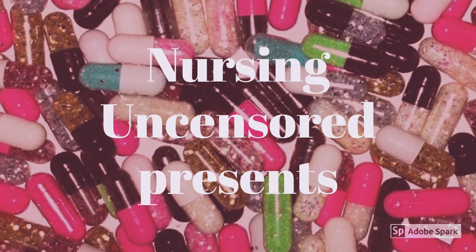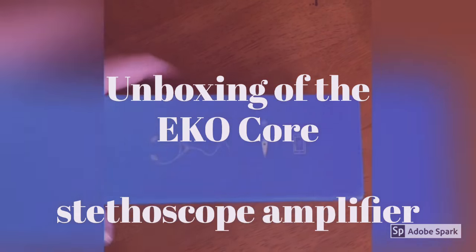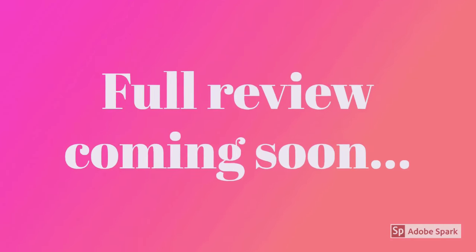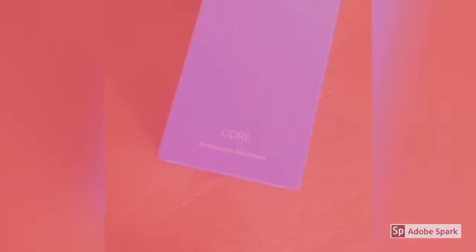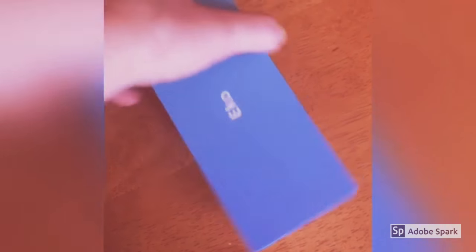Nursing Uncensored presents the unboxing of the Echocore Stethoscope Amplifier. I literally just got this in the mail so we're going to take a look at this box first before we crack it open and see what we have inside. I'm kind of excited guys.